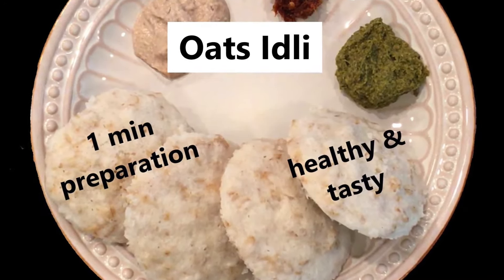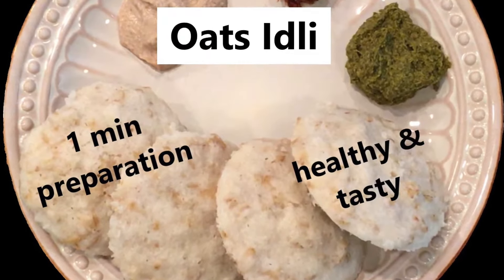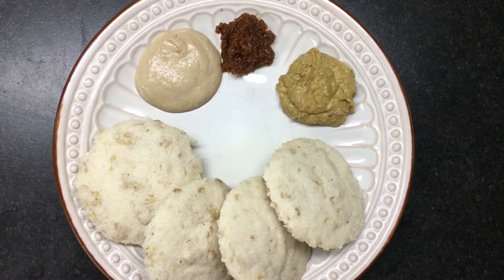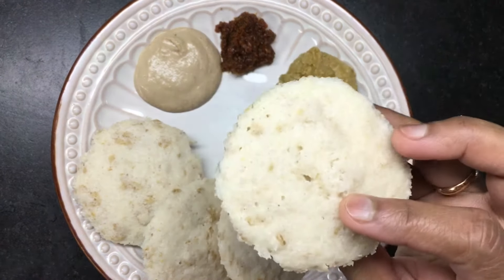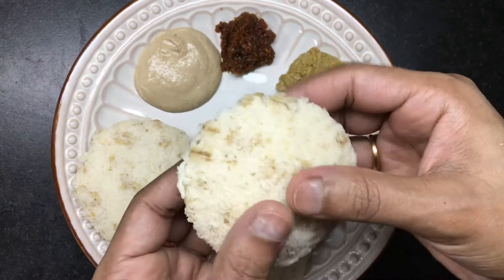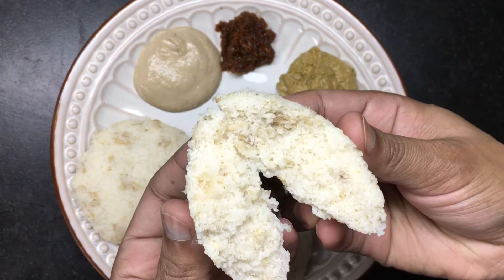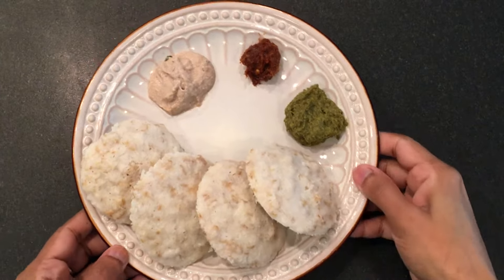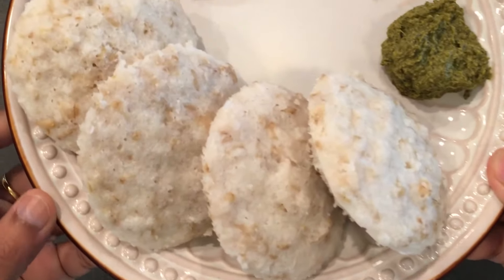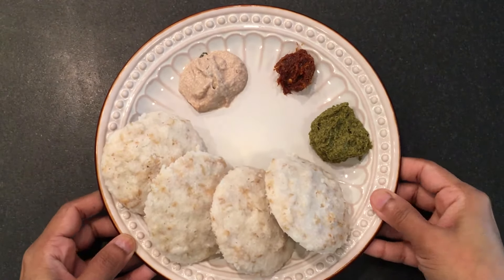Hello friends, welcome to my channel! Today I'm going to show you how to make healthy and tasty oats idli in an idli cooker and instant pot. It's really very simple and takes only a minute to prepare — it's fluffy, soft, and cooked well from inside. Thanks to my mom, I learned this easy recipe from her. Once you eat this oats idli, you won't eat plain idli anymore — it's very healthy and tasty.